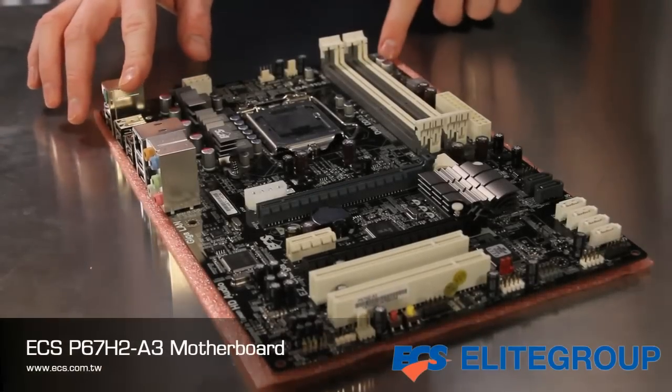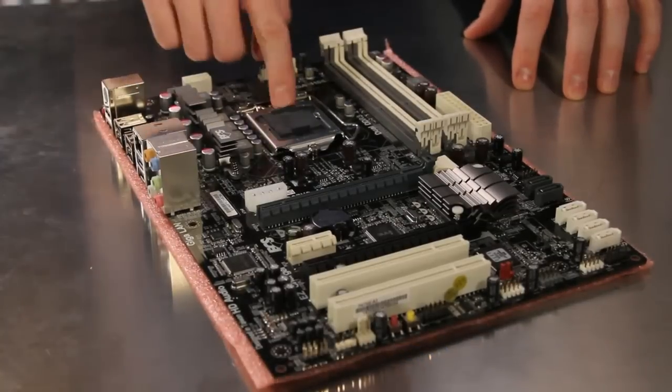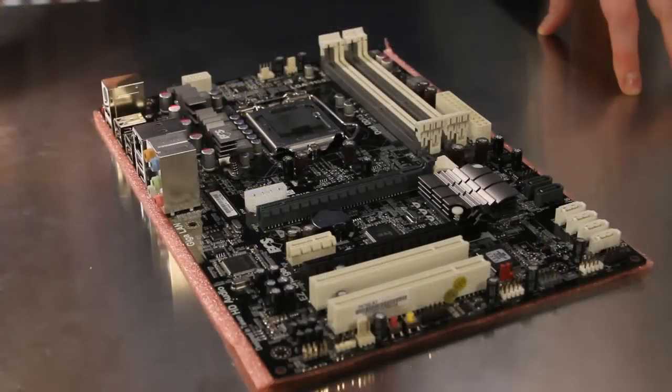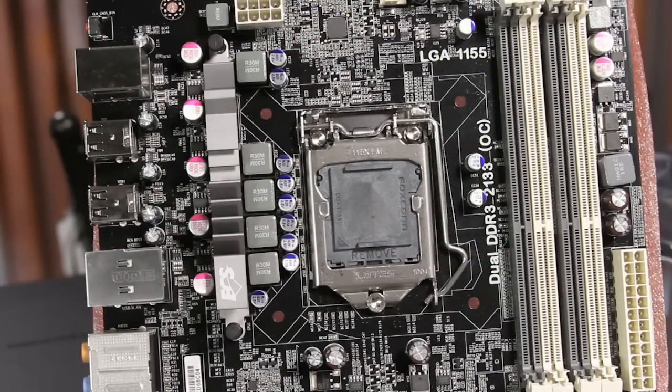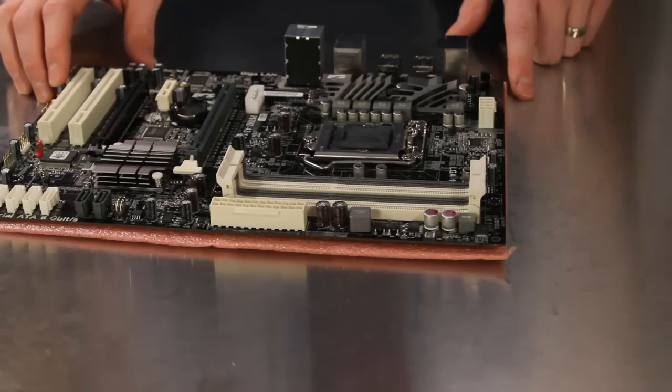The ECS P67H2A3 motherboard is a full ATX design and has an LGA1155 processor socket with support for the Sandy Bridge based second generation Intel Core processor family. The four DIMM slots support dual channel DDR3 memory at speeds up to 2.13 GHz and up to 16 GB in capacity.